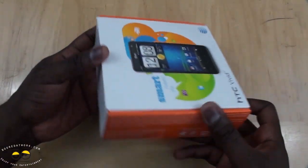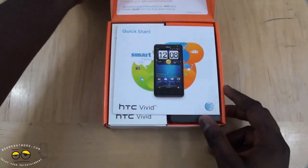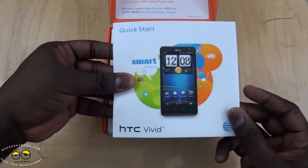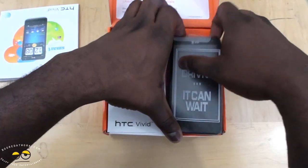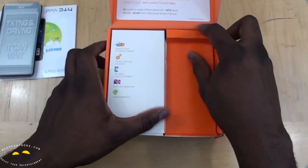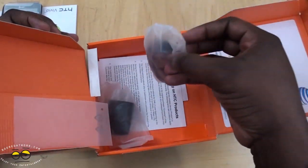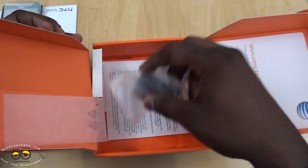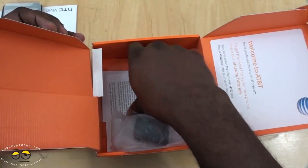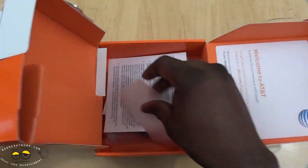The packaging is very simple — traditional AT&T colors with the orange and white, all the way back from Cingular. We have a quick start guide, all that information in there. Here is our Vivid. We also have a travel micro USB cable, travel charger, and some more information — a limited warranty from HTC — and that's about it.